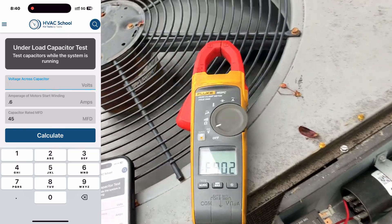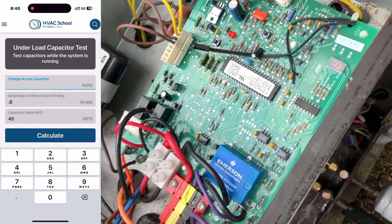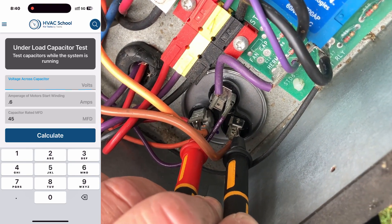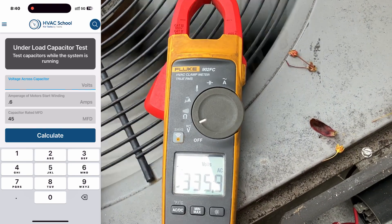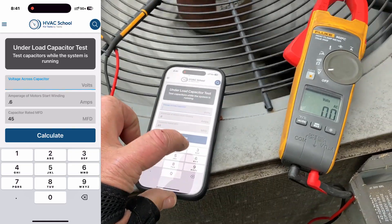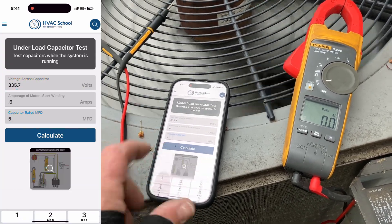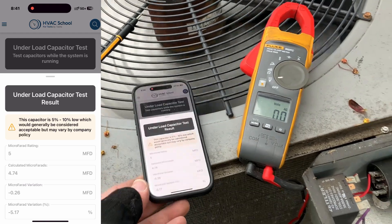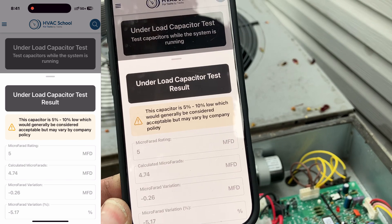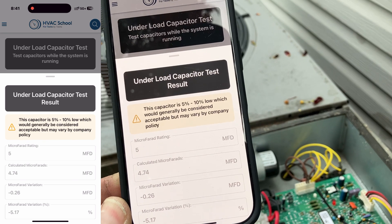I'm going to do a voltage across the capacitor — let's put this back into reading volts AC. We're going to go common to fan: 335.7 volts. And I know it's rated at 5 microfarads — calculate. It's reading 4.74. The capacitor is five to ten percent low, which could generally be considered acceptable, and may vary by company policy. And that is how you do an under-load capacitor test.